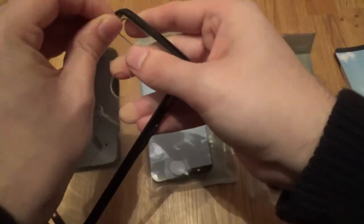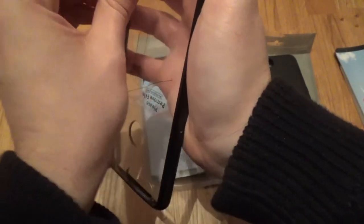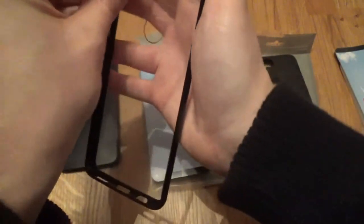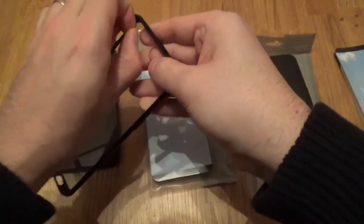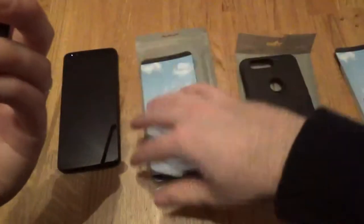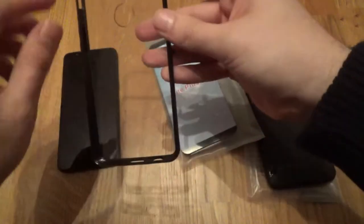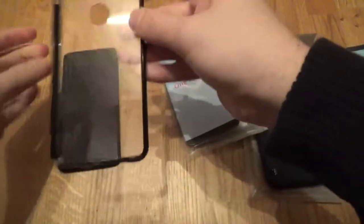First of all we need to get this cling film type protector off the clear bit to have a proper look at it. This is what protects the case during its journey to you in packaging — there's one on the inside and one on the outside. It takes a little bit of time just to be able to get a grip so you can get it off. There we go.